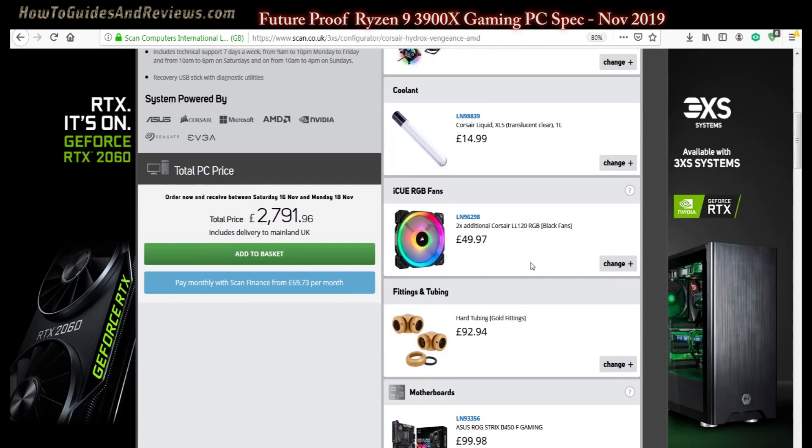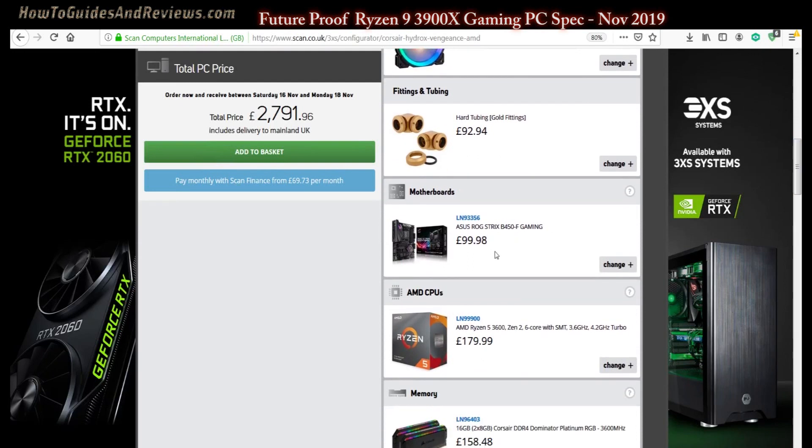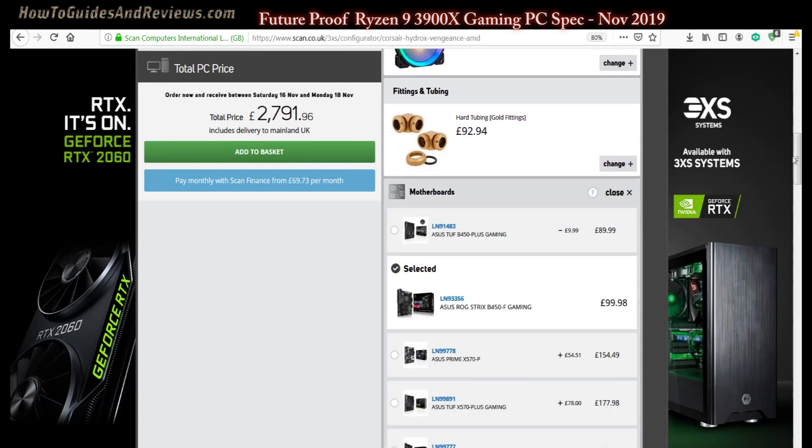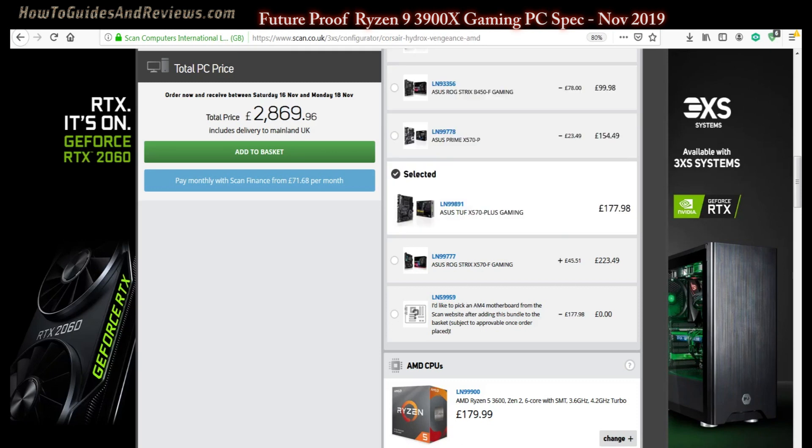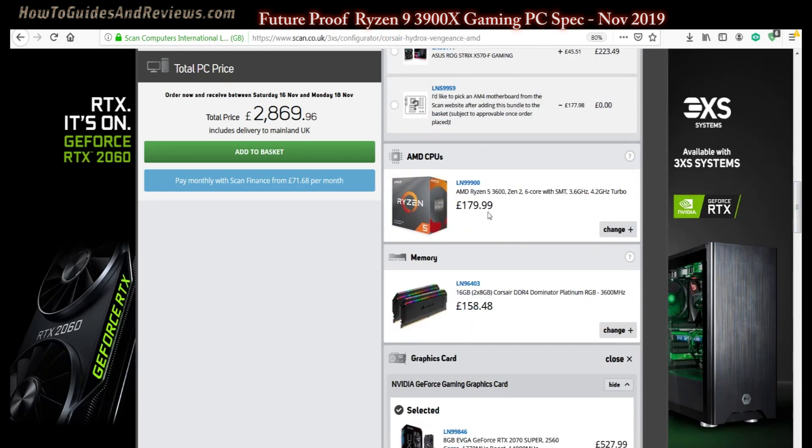The default motherboard seems a bit cheap and won't have many expandable ports for plugging in more drives later on. So let's go with the Asus TUF X570 Plus Gaming for just £80 more. That bumps up the price — probably now around £2450 if you're self-building.